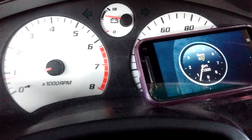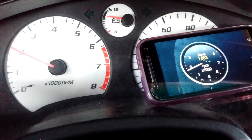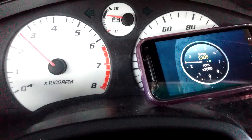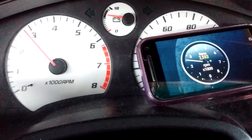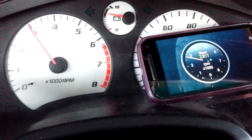Let's increase. Let's see if we go to 2,000 RPM. Right here at 2,000 RPM, we got a pretty good match. We're going to go to 3,000 RPM. Let's get to 3,000. Pretty good match there at 3,000.